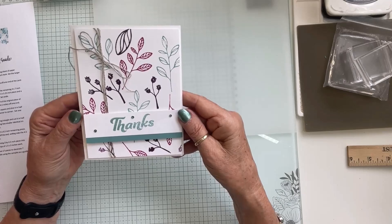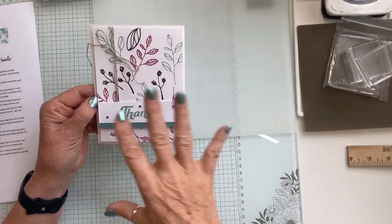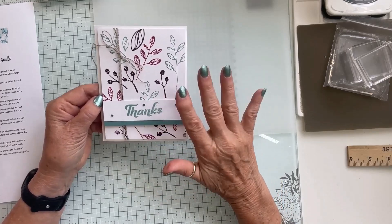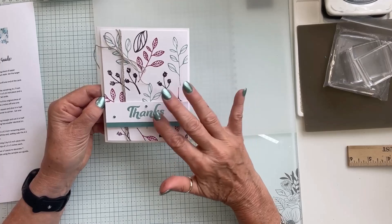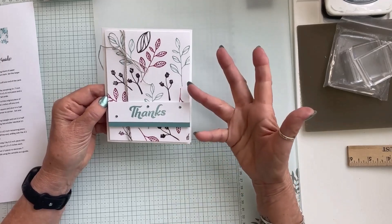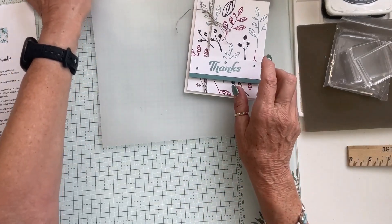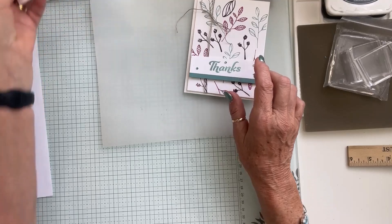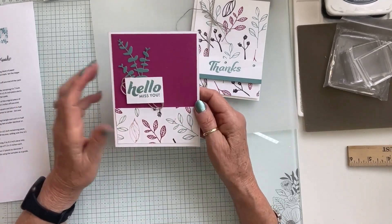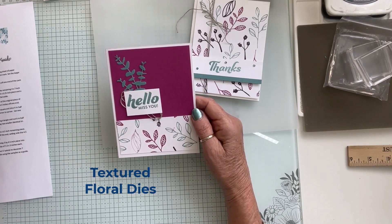This is the four by five and a quarter card. I did these all on thick basic white cardstock. I used the Layering Leaves stamp set in Lost Lagoon, Berry Burst, and Blackberry Bliss, and tied some twine. All of these card bases are cut at eight and a half by five and a half and scored at four and a quarter. You can use any sentiment stamp you want and decorate however you like.